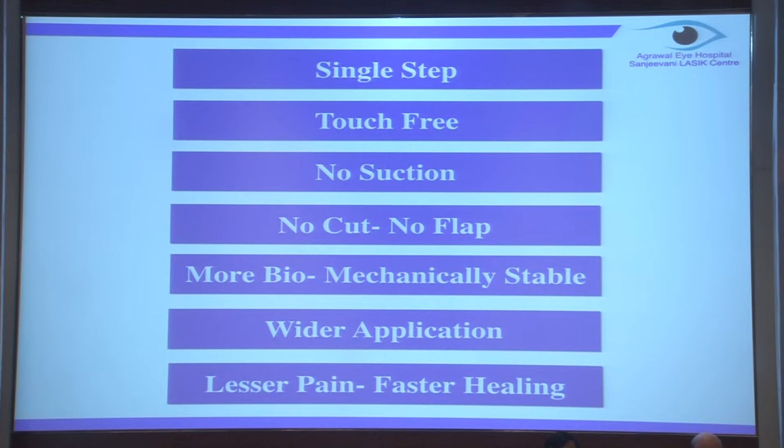Of course, when we are dealing with forme fruste keratoconus, suspicious topography, or thin corneas, laser-based surface ablation is the way to go. The main apprehension with any surface ablation is pain and the time taken for proper healing. But in Trans-PRK, with my six months of results and almost more than 200 eyes of Trans-PRK done, the pain compared to traditional PRK is very much less.